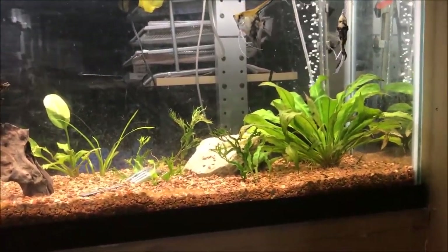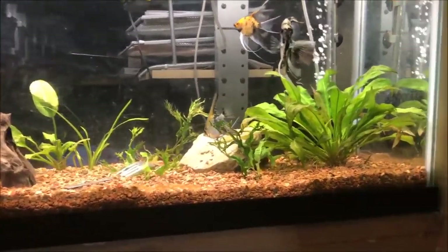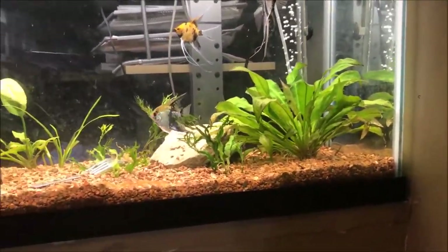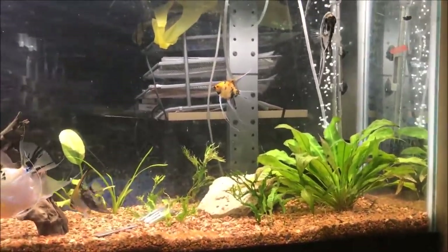The fish are growing nicely. There is still one runt angel — he's a smoky angel maybe — and of course I can't see him because he's always hiding.